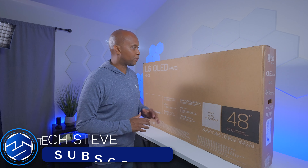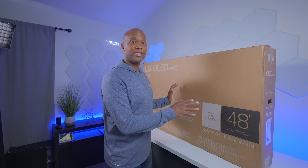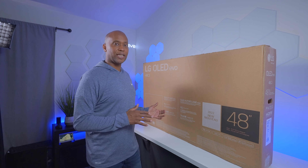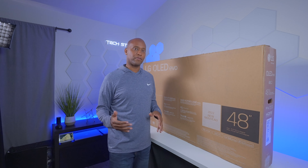Hey everyone, Tech Steve here. On this video we're going to unbox and set up the LG C2 — this is the 48-inch model. They make it from 42 inches all the way up to 83, so if you're looking for a larger model there is one available. This is not going to be a full review, but since I just got it in I'm making these playlists to walk you guys through how to set it up. The next video will be a full review, and from that point we'll make some comparisons. So sit back and relax and let's get started.